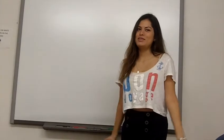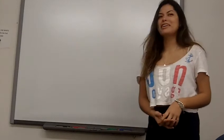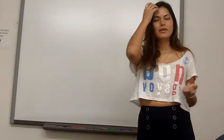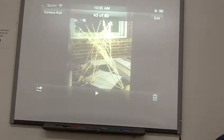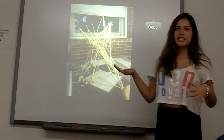Good morning everyone. My name is Maria Fernanda and I'm going to show you my work — the work I did in Technics. There's a minor technical problem, please bear with us. This is the work we did for Technics.